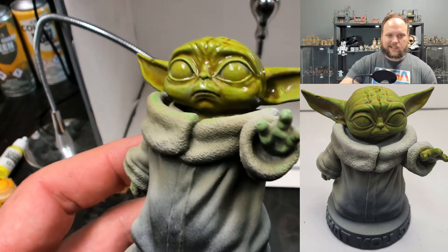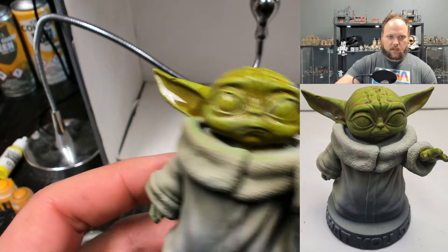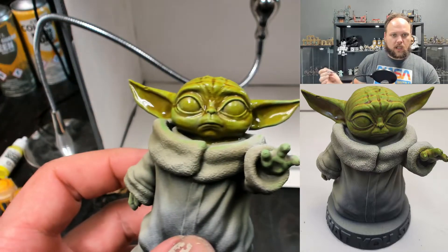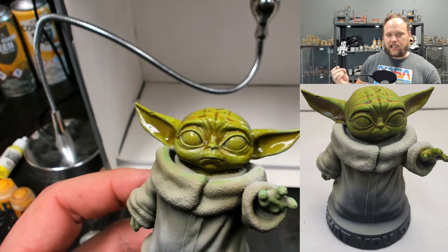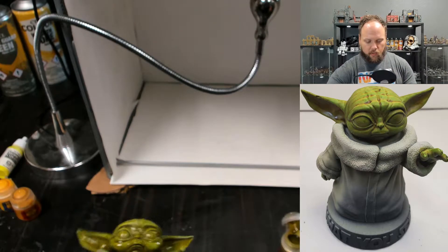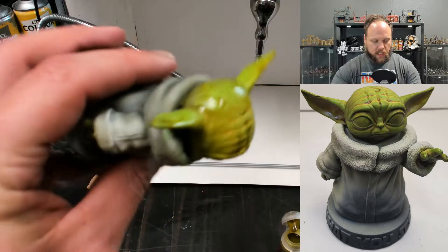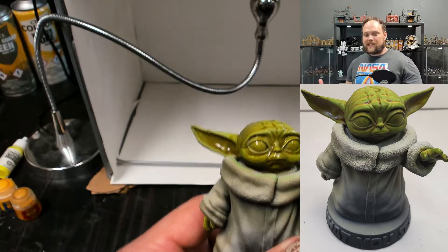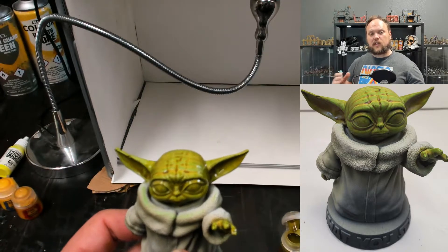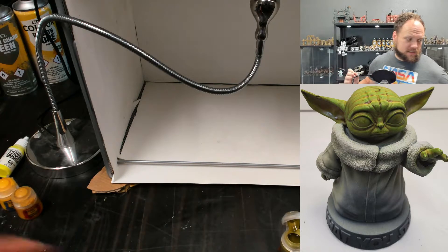If it's pooling up too much — see in his ear here — that's gonna leave a hard line and look a little weird. So we're just going to drag that back out. It's sticky, and if it's spread out enough it'll stay there. Note that where we put that bright Hellion Green mix, the color looks a little different — and that's great, that's exactly what we want. We want him to look like he's alive, and subtle color changes will really sell that.